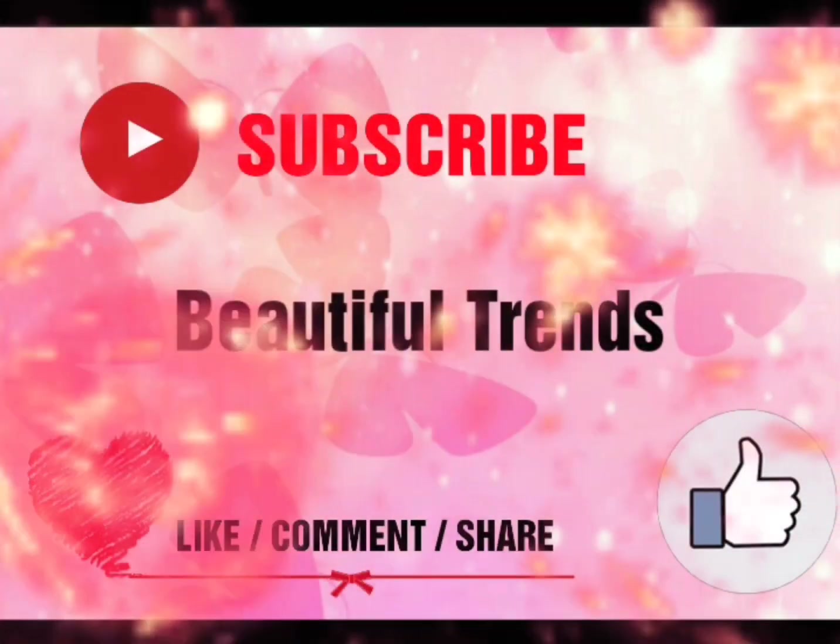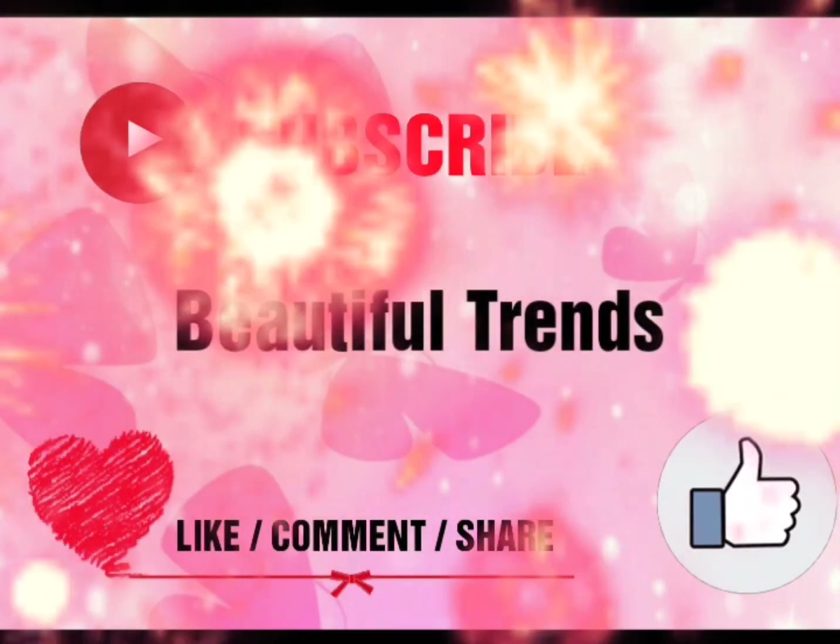If you like today's video and you haven't subscribed to my channel, please click on the subscribe button.